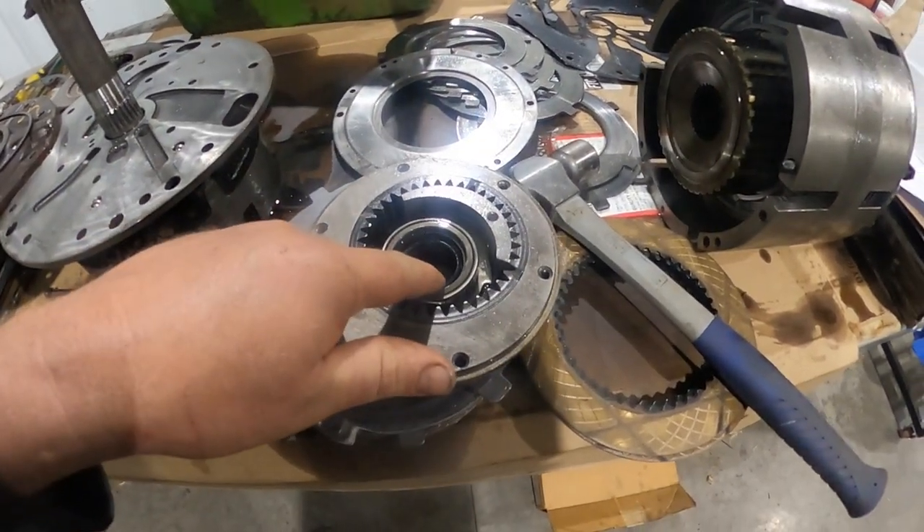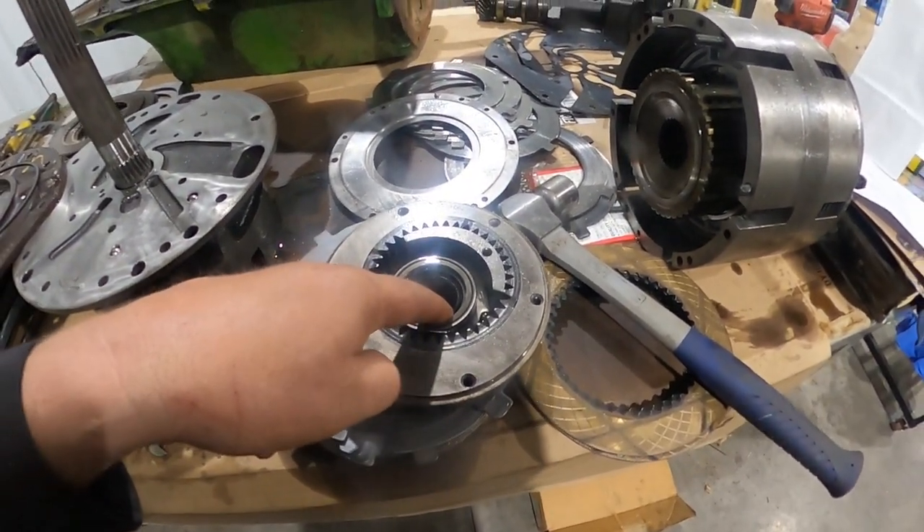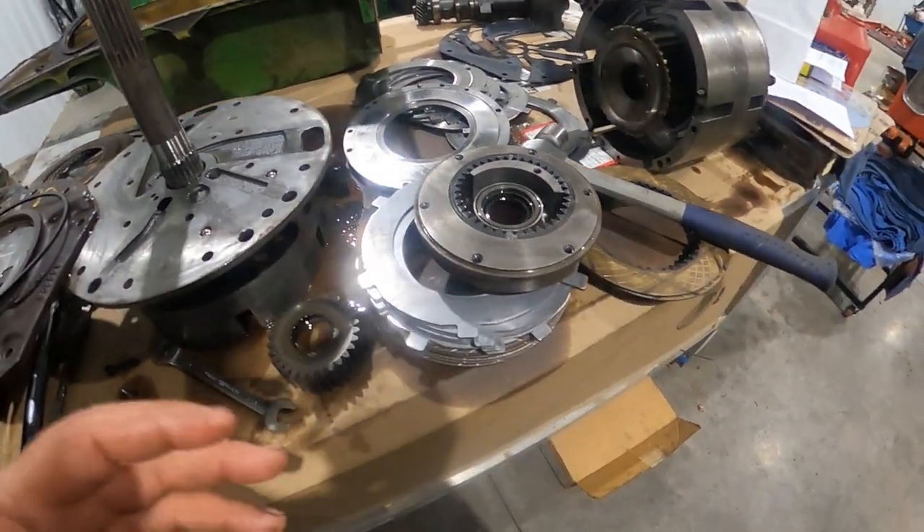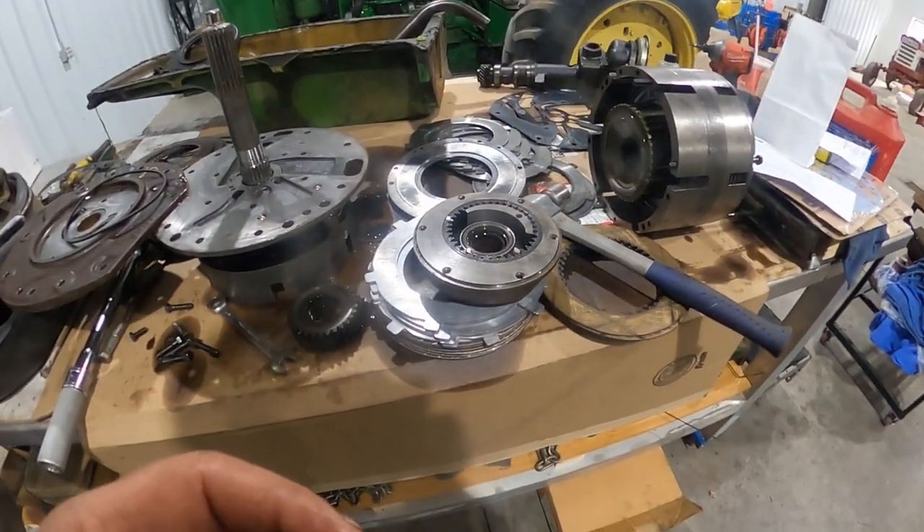We've got a new seal for right here so that stops transmission or hydraulic oil from coming into our clutch housing. Other than that, we are ready to go back together.